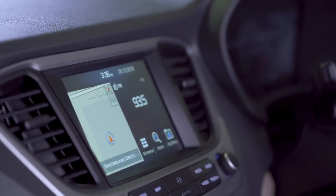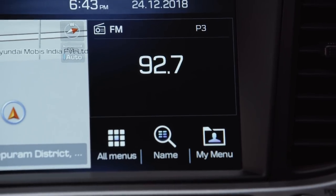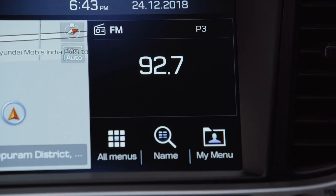This is the home screen. The navigation map will be displayed on the left side, and currently playing media will be displayed on the right side.